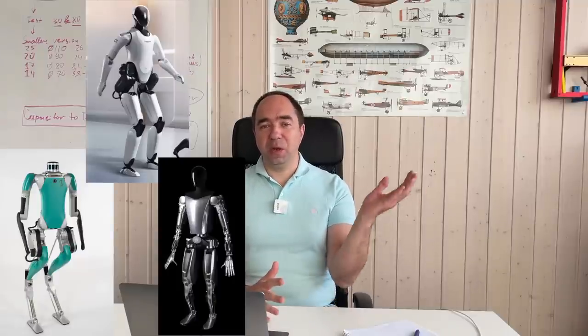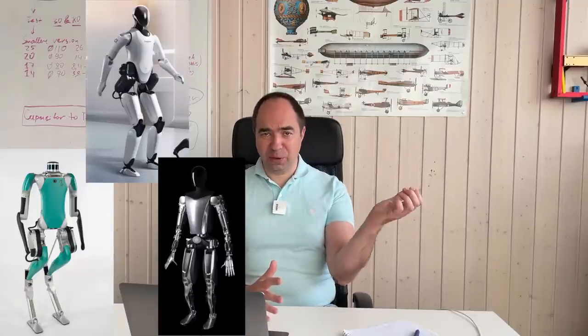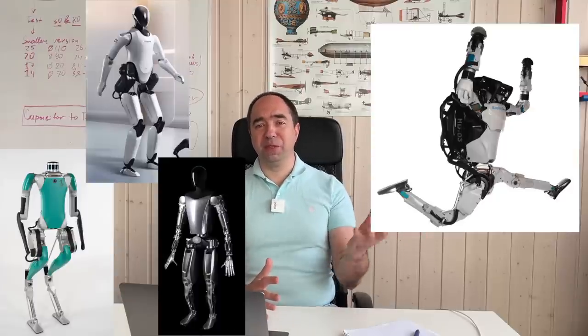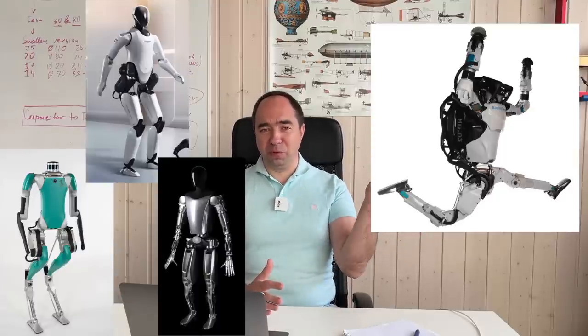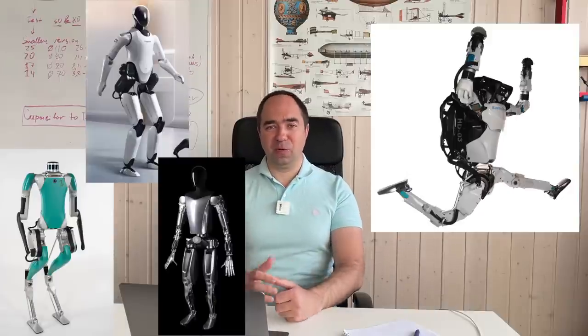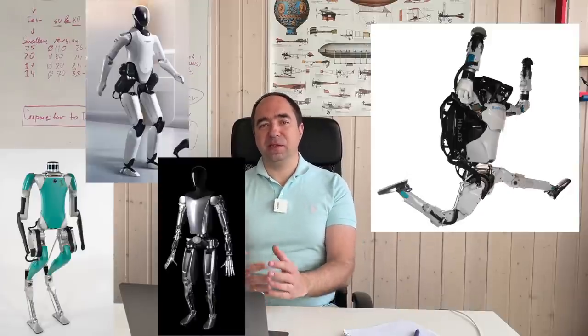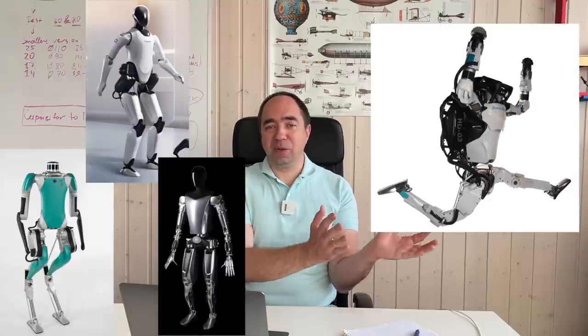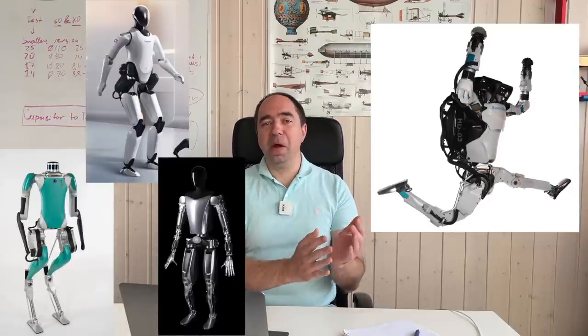There are not many hydraulic robots. But the one that does exist — the humanoid hydraulic robot Atlas from Boston Dynamics — is probably the most advanced robot, and most people know this one rather than the electric ones. So from one side electric ones are more widely used, but from another side the hydraulic one seems like it can do much more: it seems more agile, faster, and more powerful.